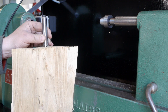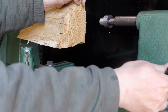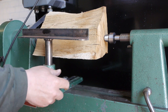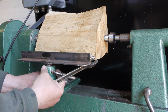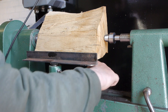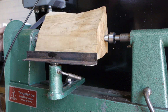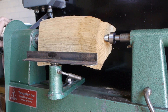Feels good. I think it's now time to test it on a piece of firewood. Hammering in the drive spur and putting some pressure on the tailstock live center. Lining up the tool rest. Moving to a slower belt position.